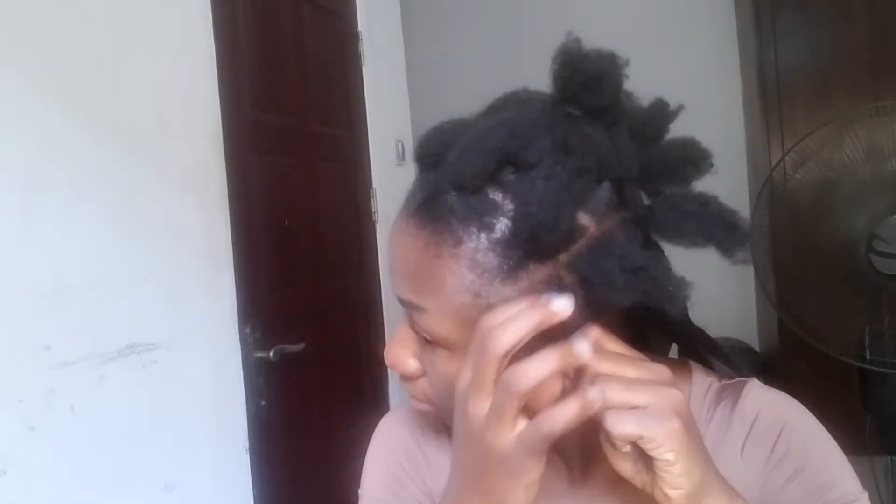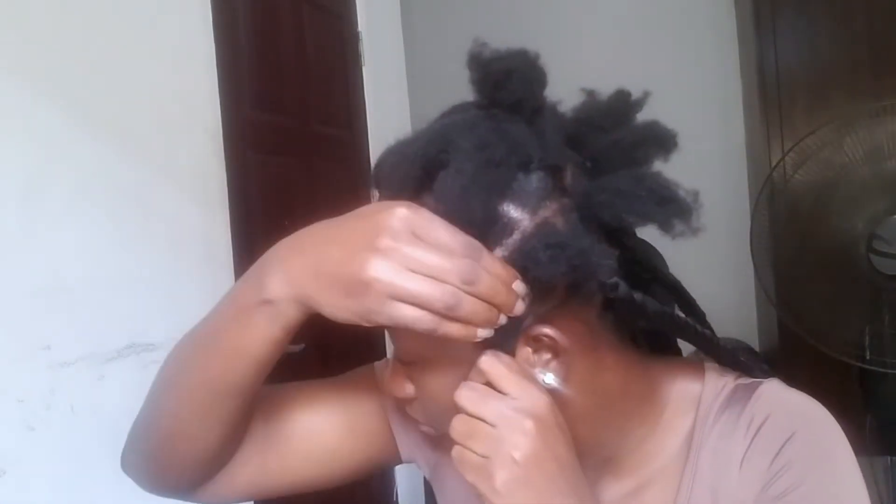Another reason why I apply shine and jam to the roots of my hair and also my edges is to give it the sleek look.